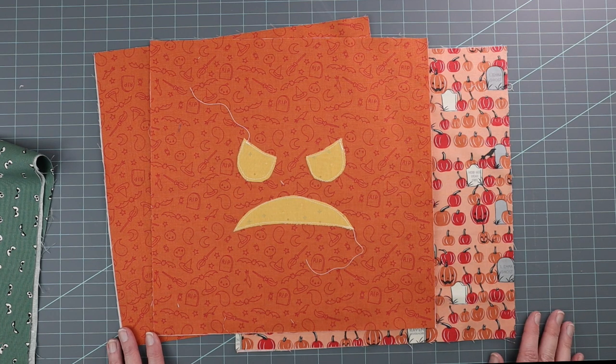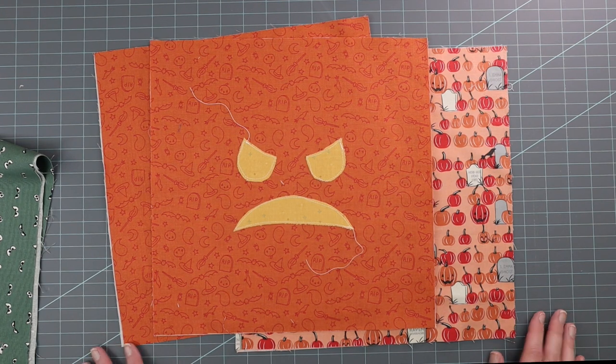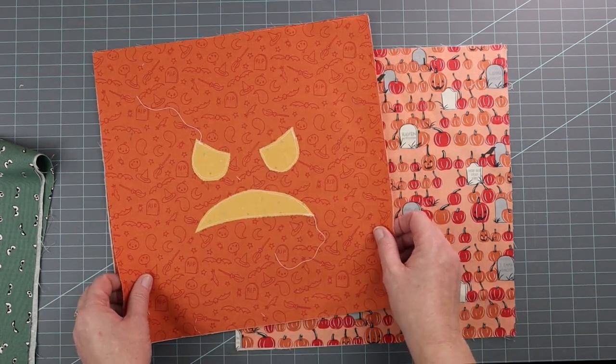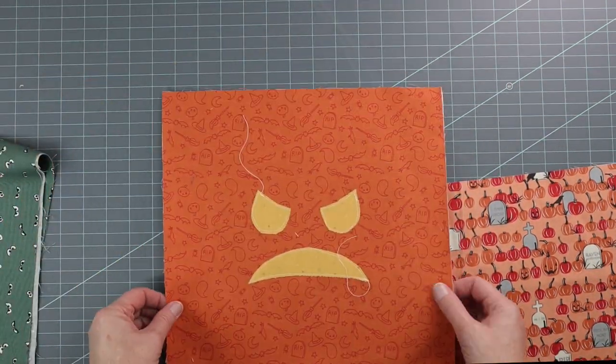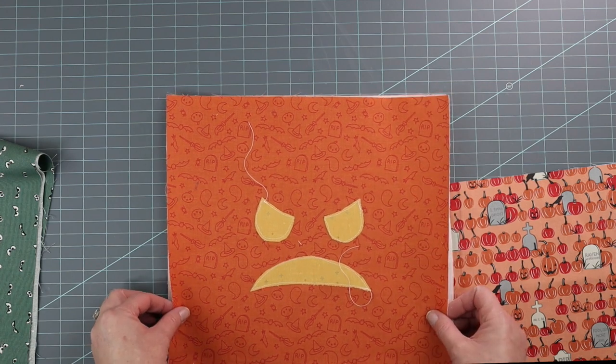I have a whole video that just talks about applique, so I'm going to link that here instead of taking the extra time. But let's go ahead and go over the first things you need to do when making your bag — you need to cut some squares out of the bottom corners of your bag pieces.